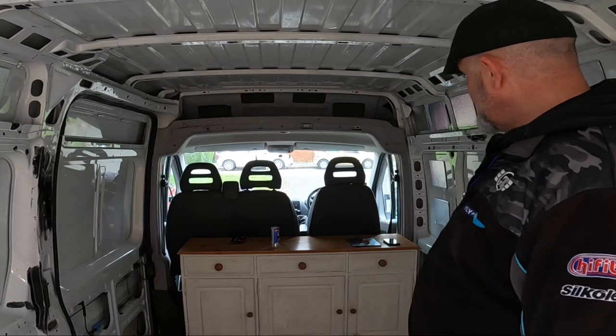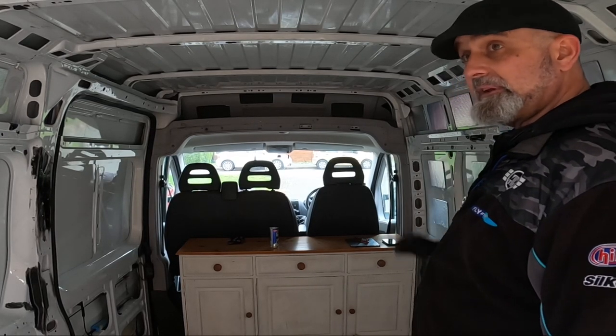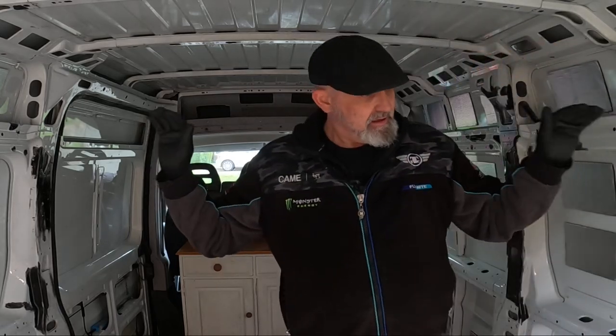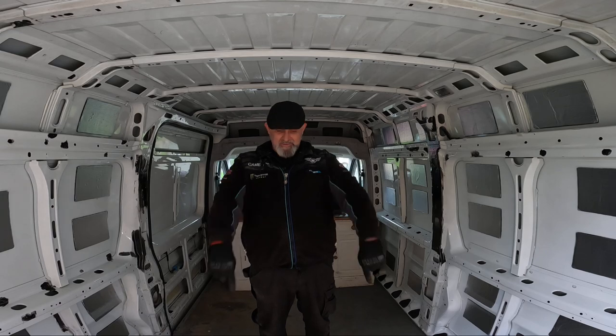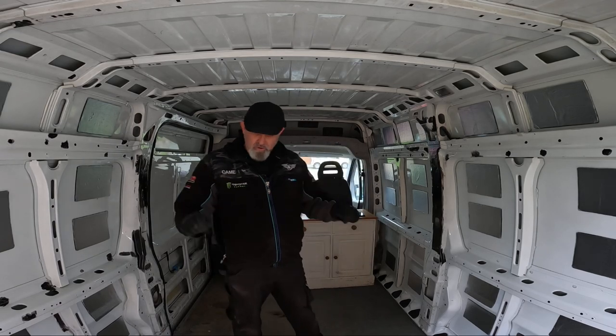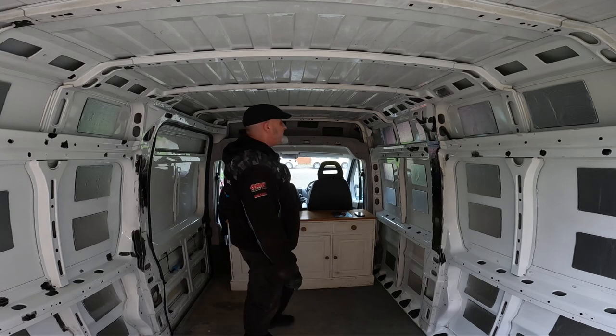Obviously the kitchen unit all needs repainting, sanding down, and redoing — but that is going to be the kitchen, with a sink going in it. Then a nice tall double bed, and underneath — two monkey bikes! Yes, you heard me right, two monkey bikes, because this is the monkey camper. And yeah, she's coming on lovely.